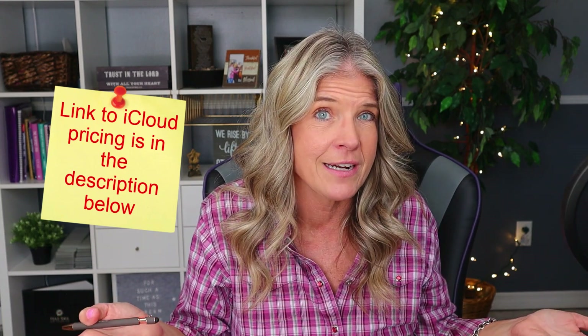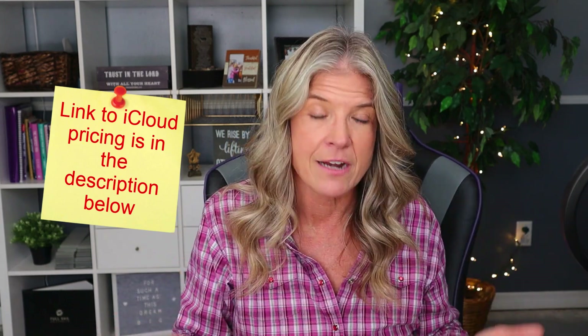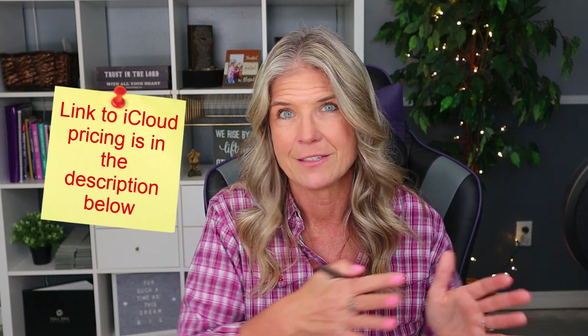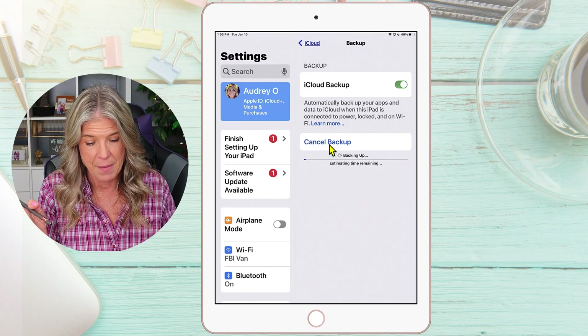If you only had five gigabytes of space and you're trying to upload 32 gigabytes, you're going to get a prompt that appears asking if you want to upgrade — do you want to pay $2.99 for 200 gigabytes or $9.99 for two terabytes? It's going to be entirely up to you. You could also back this up to your computer, but that's a whole other process. Let's just give it a few minutes and let it back up.